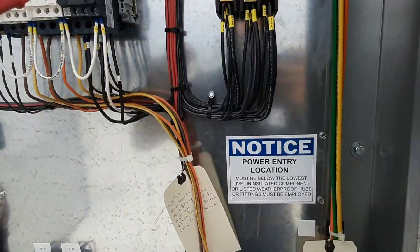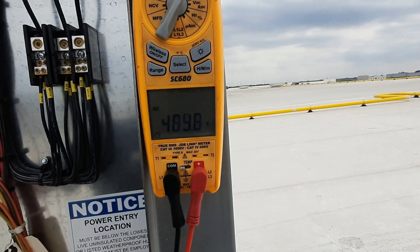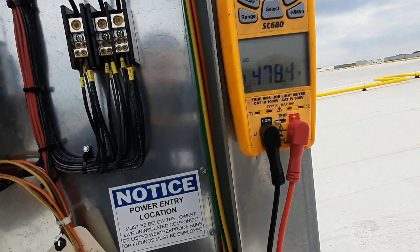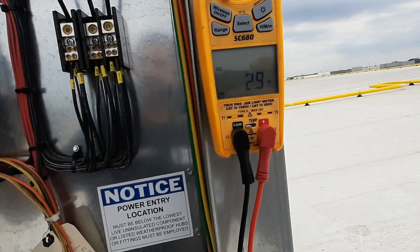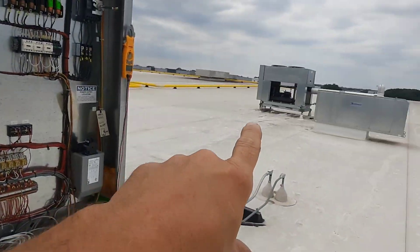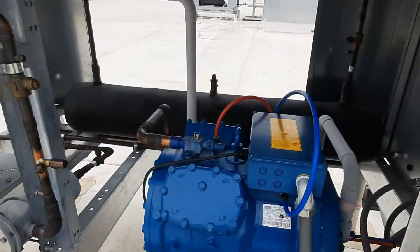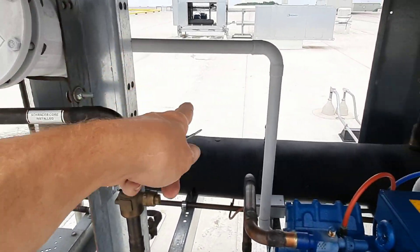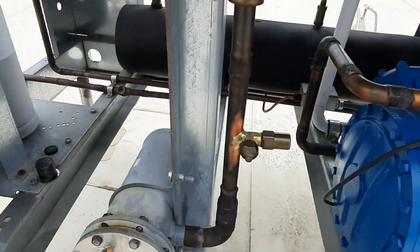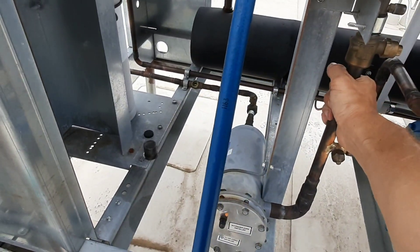Now we've got the new contactor pulled in — there goes the condenser fan, and there's the leg we were missing. We're going to have all our legs now. I might have to get it charged and get the other unit put into defrost. We've got frost, we've got a good oil sight glass — actually clear right now on the liquid line.